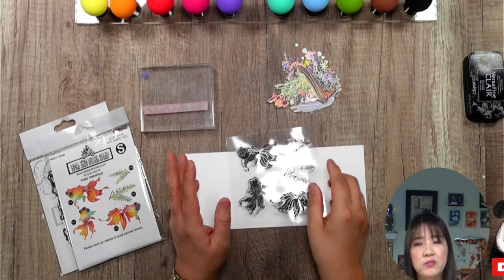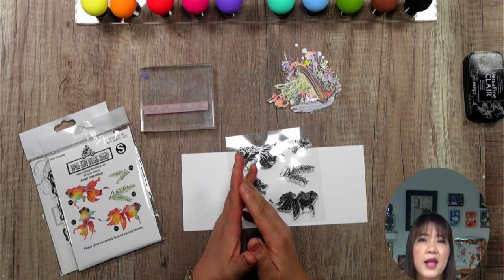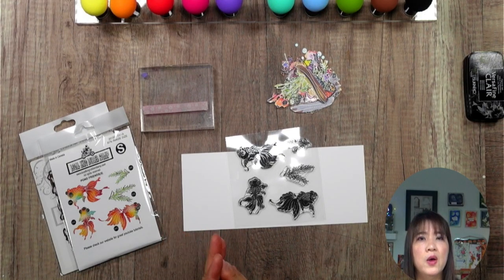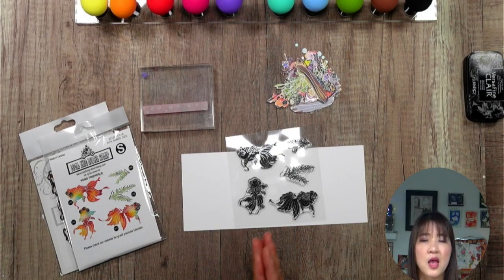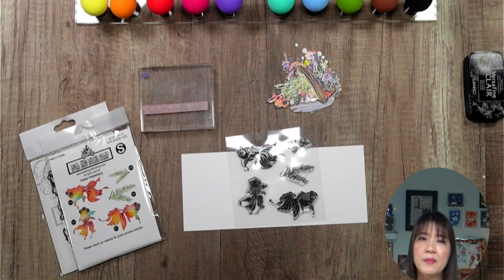A lot of companies have moved their rubber stamps to clear stamps because clear stamps are much easier to mass-produce. I have created a video sharing how a rubber stamp is born — how I start designing a stamp from beginning to end. The key difference is that clear stamps cannot be as detailed as rubber stamps. With rubber stamps, we have to create a matrix, and that matrix is so sensitive it can pick up dust and hair — that's something a clear stamp cannot do.